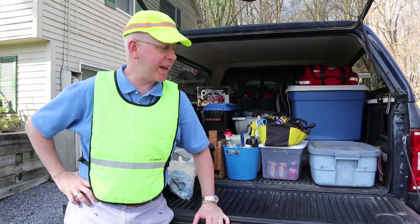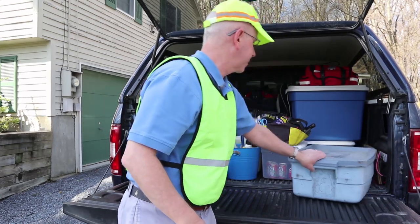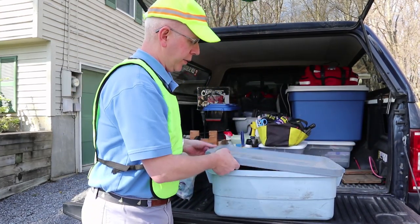The final part of this presentation covers the safety equipment stocked in our truck. I have my reflective vest and hat. All of our safety equipment is kept together in one bin.